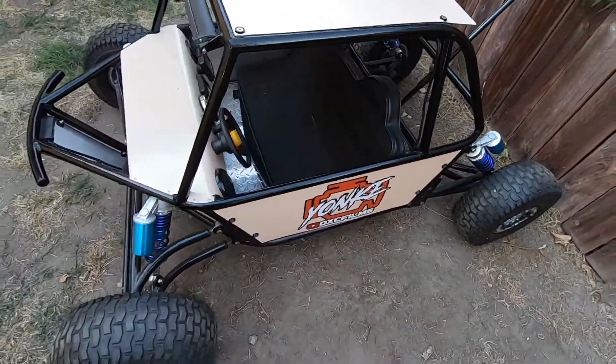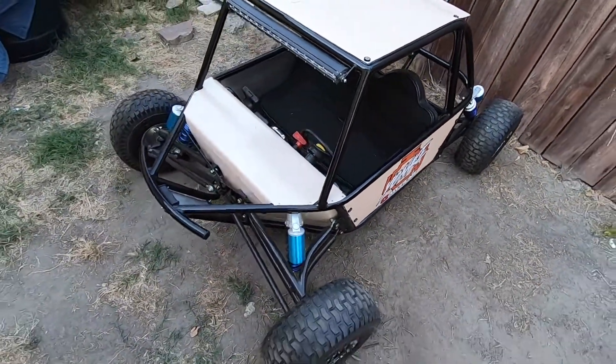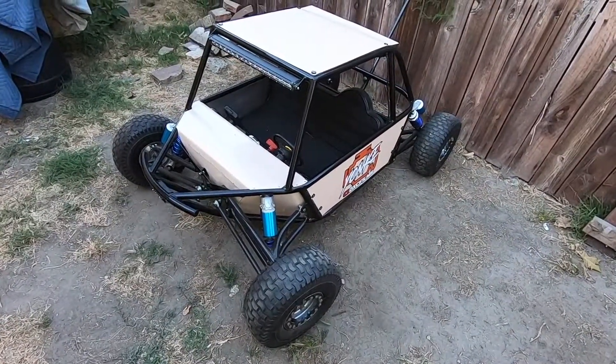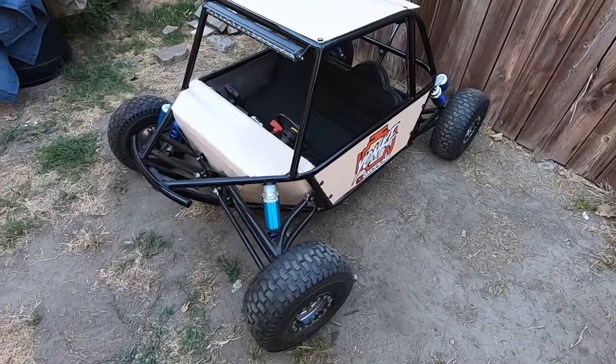I hope you guys enjoyed this little walk around video. Make sure to follow us on Instagram at yonke underscore oxcfilms — I'll leave that in the description down below — and we'll catch you in the next one.